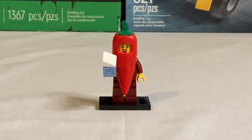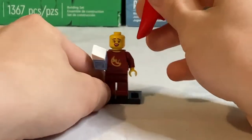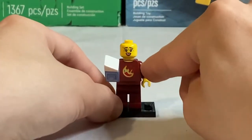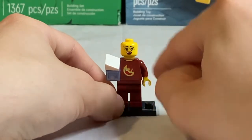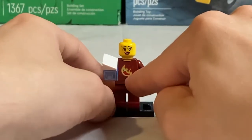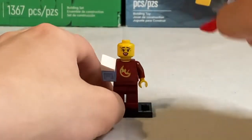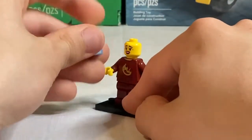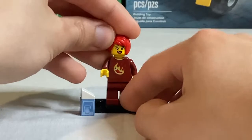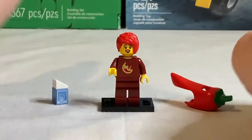Next up is the Chilly Costume Fan — what a fun minifigure. I absolutely love the new chilly costume piece; it's really big and they did really well with it. The minifigure underneath has a face print with a nervous smile and sweating on one side, and a confident smile on the other, plus collar printing on the back and a chilly print on the torso — which is great to see underneath a giant costume. Her accessory is a carton of milk, and she also comes with a bright red hairpiece for when you want to display her without the costume.